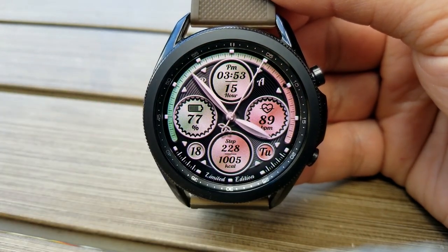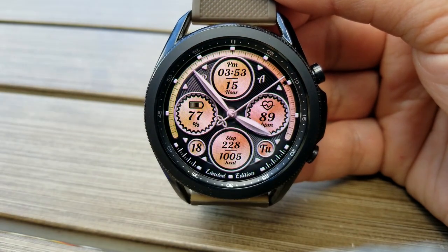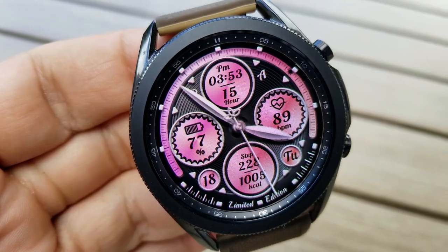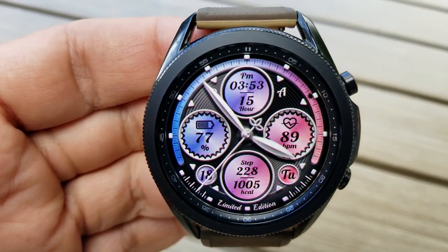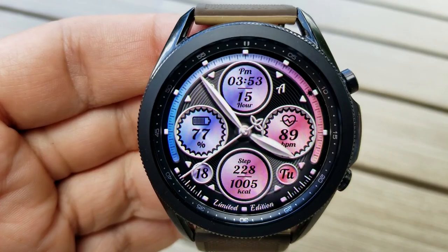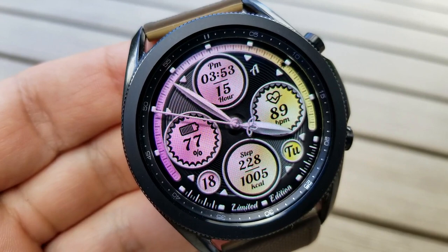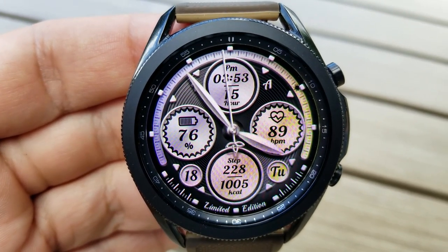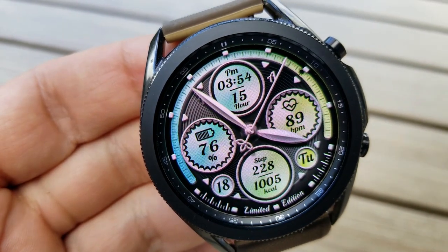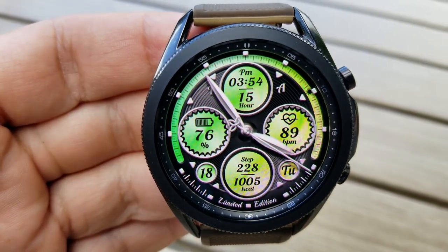Starting right at the top dial is your digital time. You then have your heart rate shown on the right-hand side, along with the current day underneath that. The dial at the bottom identifies your activity stats for your total steps count as well as your calories burnt. Then you've got the date shown in that small bubble to the left, and in that larger dial in the 9 o'clock position is your battery power remaining.